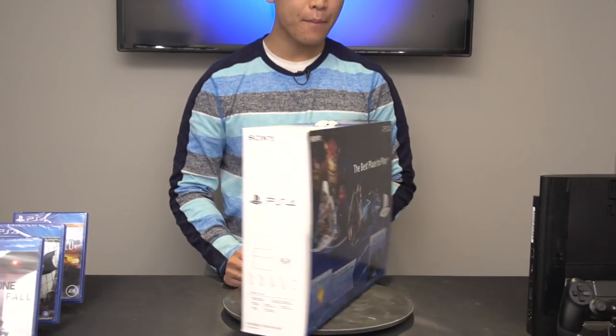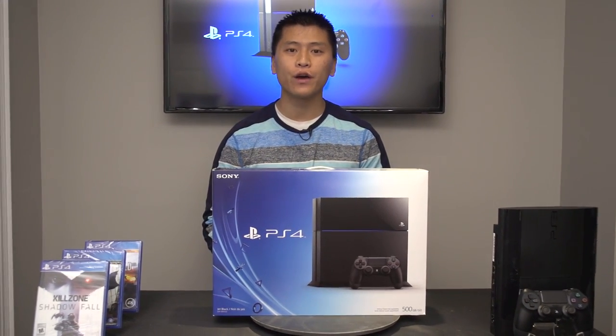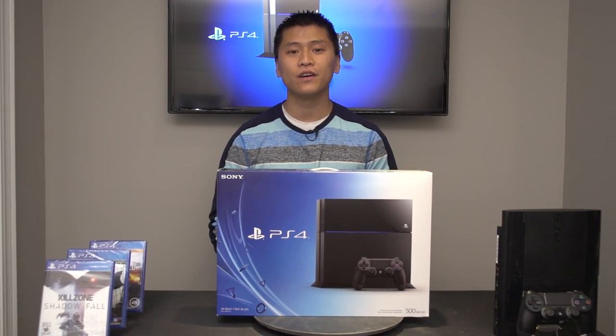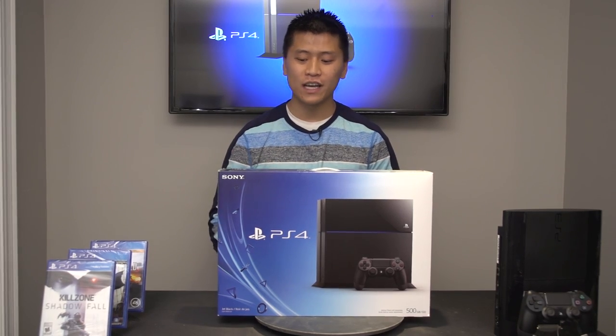What I meant by pseudo-unboxing from earlier is that I've kind of already opened the box. When I went to edit the video, we had a lot of rustling sounds because my mic flips inside my shirt, which made the video pretty much inaudible, so we're just going to do this again.